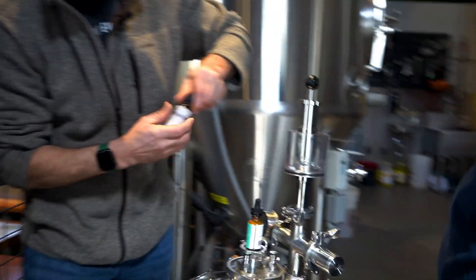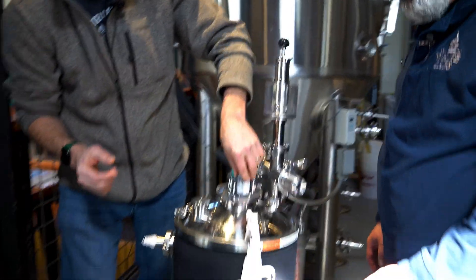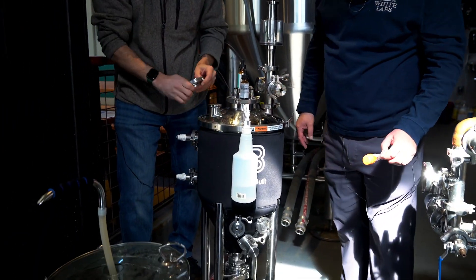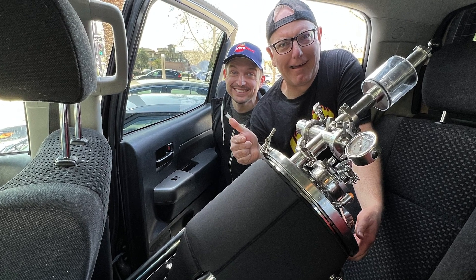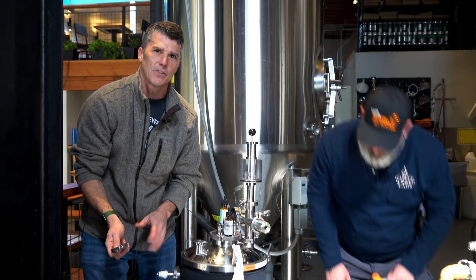All right, so now the X2 jacketed conical is set to go. The next adventure is we drive it to my house, hook it up to the glycol unit, and we'll ferment it at about 68 degrees for two weeks.